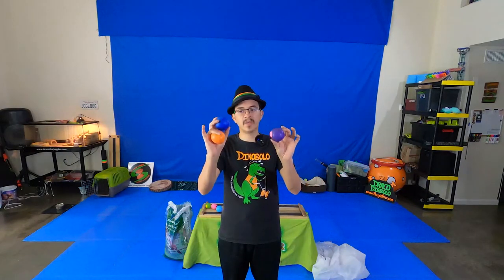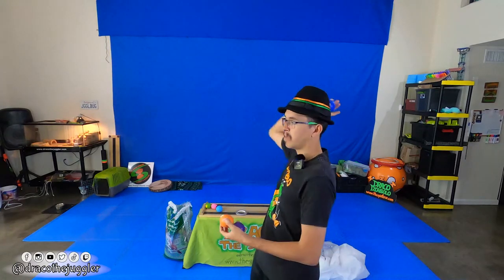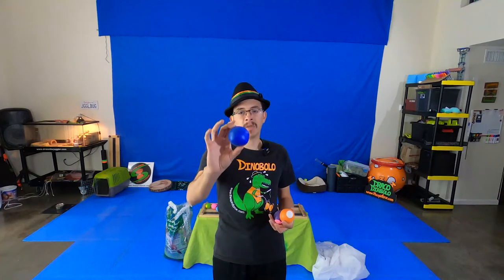With that, you should have all three juggling balls made and you're ready to learn how to juggle. Keep in mind that these juggling balls are a little delicate — they will not withstand being thrown like a baseball. If you do throw them that hard, they may break. So be careful about that. If the balloons come off, just re-tighten them. And if the balloons break, just add a new balloon on and keep your juggling balls nice and neat.